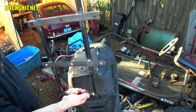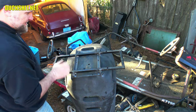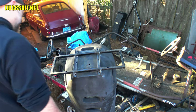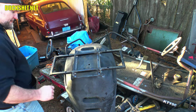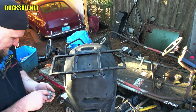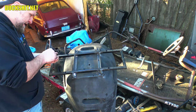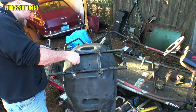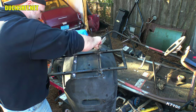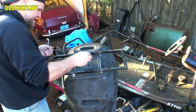I think I'm happy with what we've got here — looks like it's going to be pretty good. We'll bolt this sucker down. It goes on there just like that. Got all of our bolts.